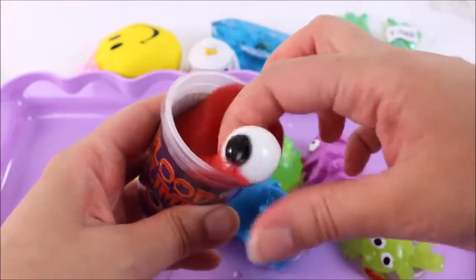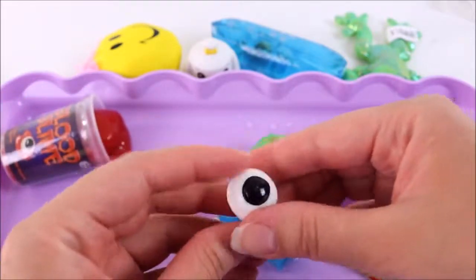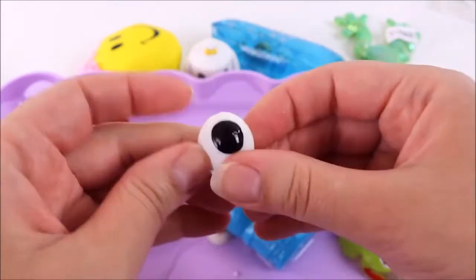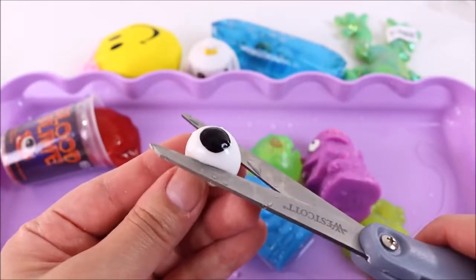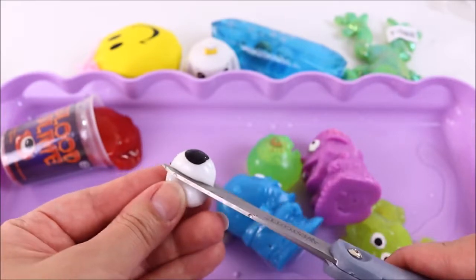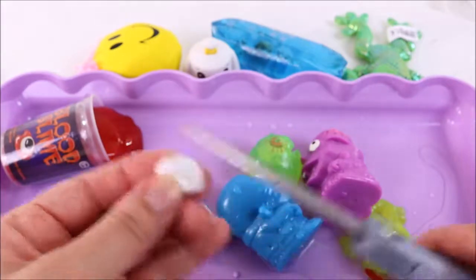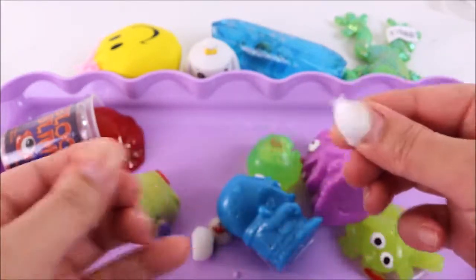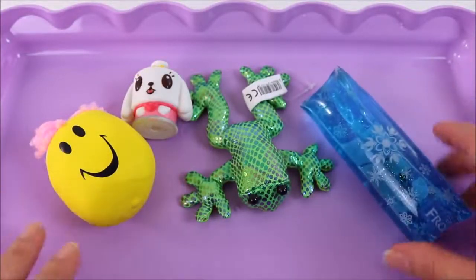Last but not least, let's see if we can cut open these eyeballs — that is so gross! They are actually quite squishy — I think I can cut them, but they might be made of plastic. Let's cut one open and see what's inside. It's just rubbery — not much inside.